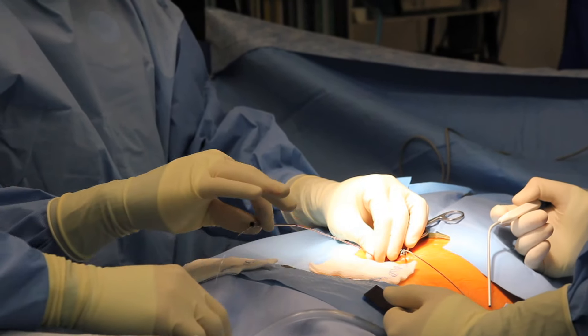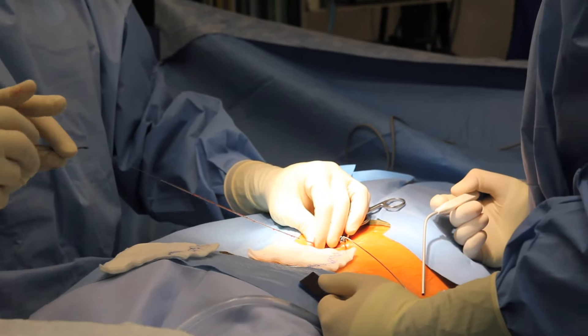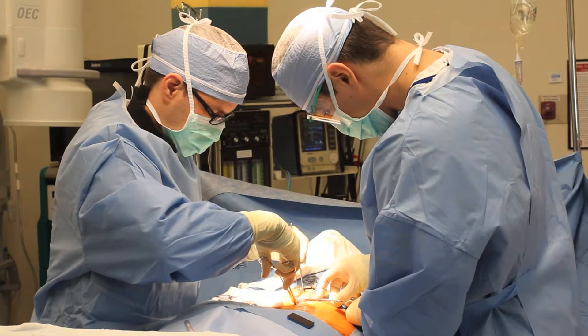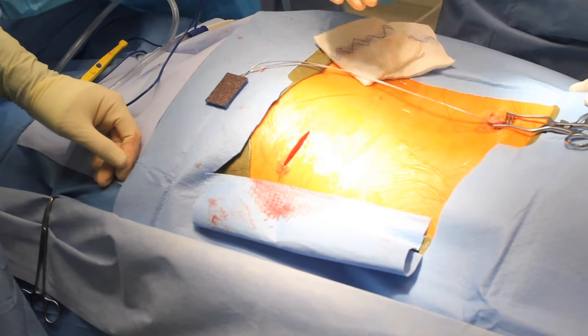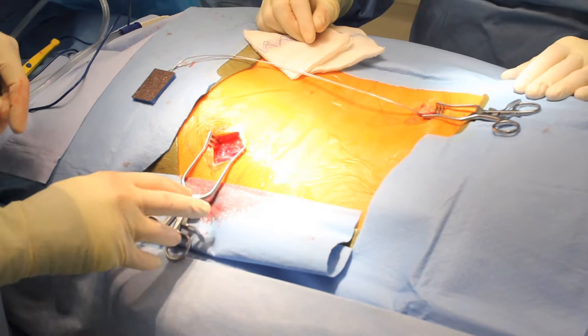Once proper placement is ensured, sedation is deepened and a small skin incision is made between the needles and at the predetermined level in the buttock for placement of the computer battery.